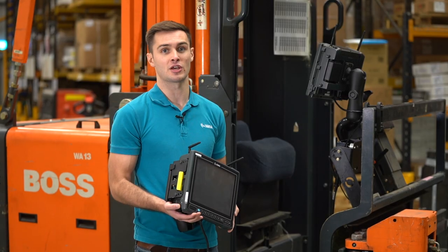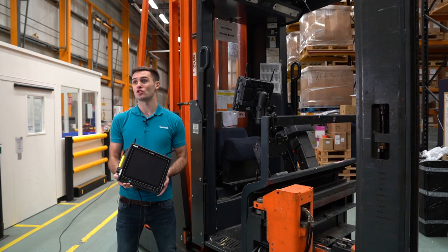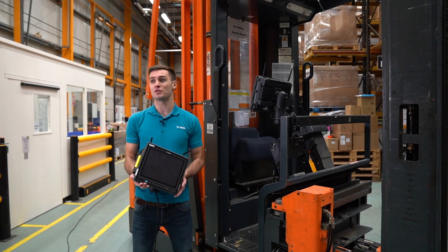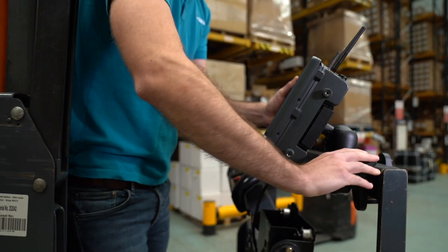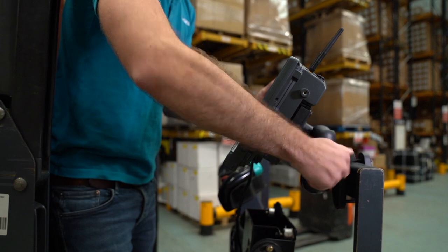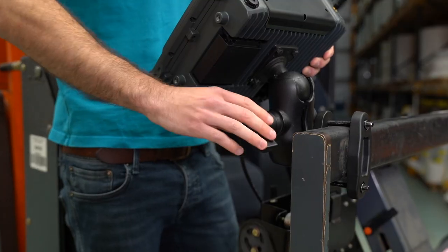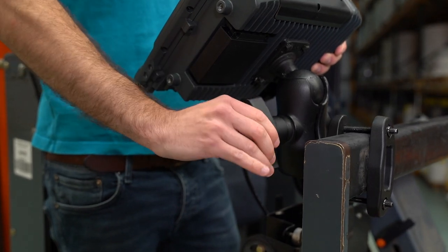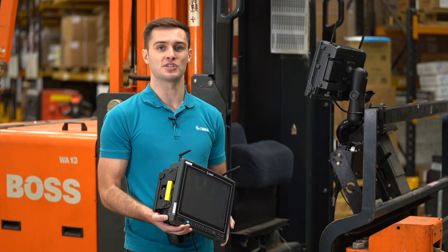A quick release mount is ideal if you want to use one vehicle computer in multiple vehicles. This can be connected to a RAM mount or used independently, depending on where you want the vehicle computer to be positioned. A RAM mount is your standard mount option, using screws or a clamp to secure the vehicle computer in place. Here you can see the clamp base. You can also use a VESA plate for flat surfaces or a round plate for small surfaces.